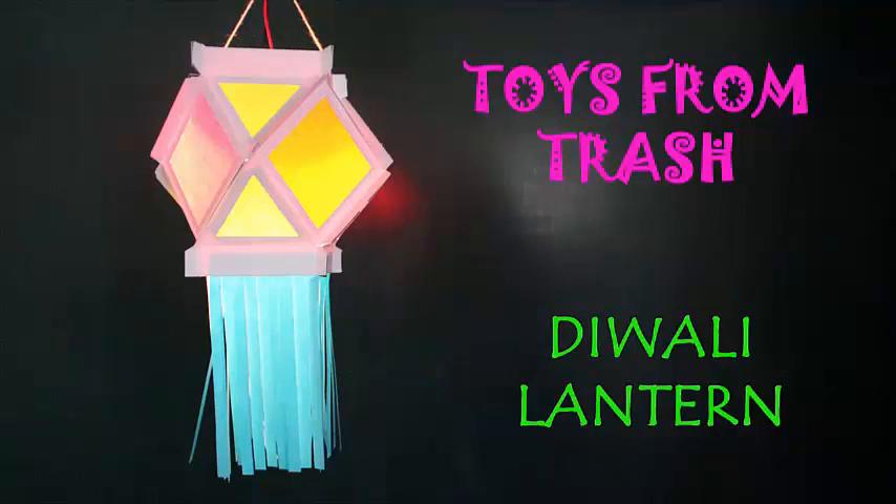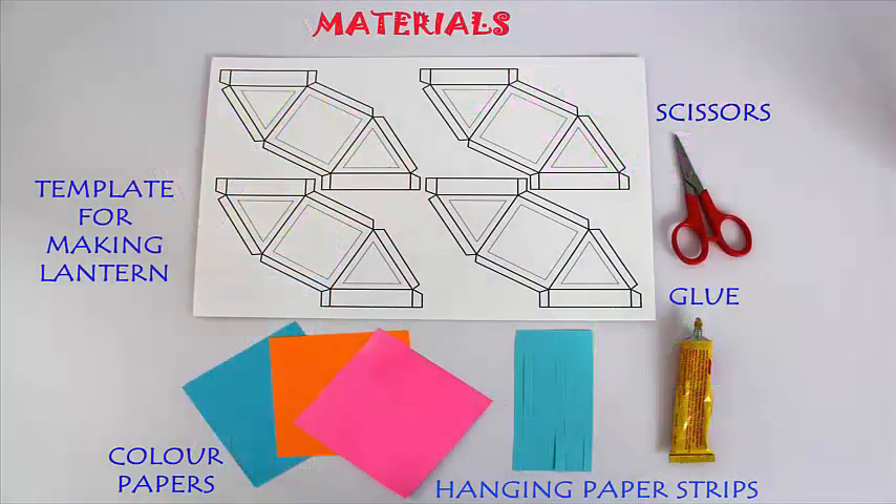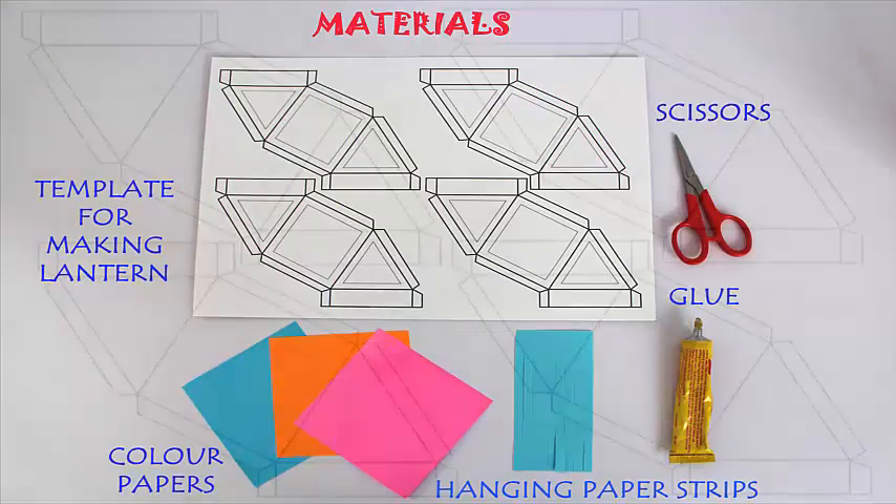Diwali is the festival of light in India, and this is the time when millions of children make their own lanterns.